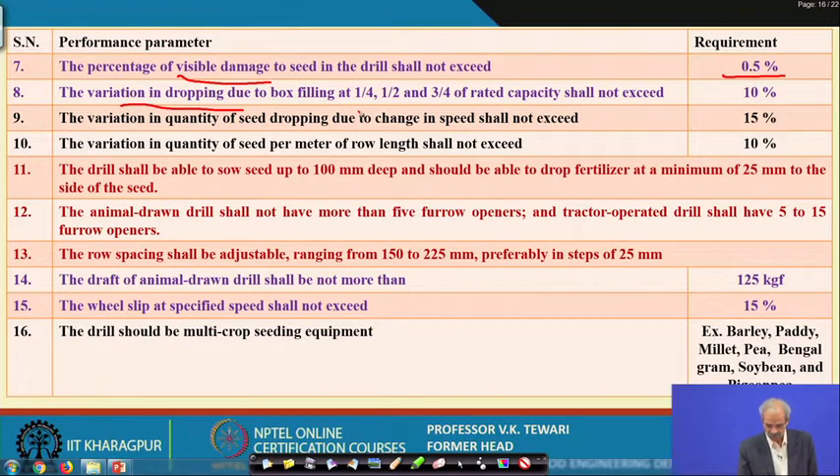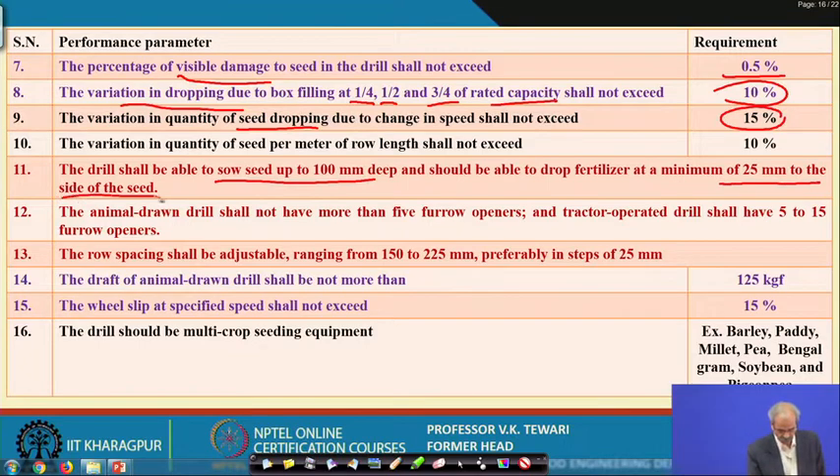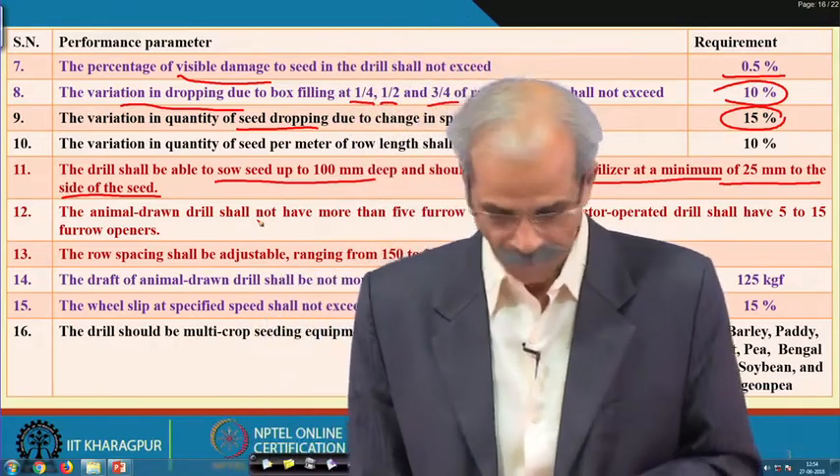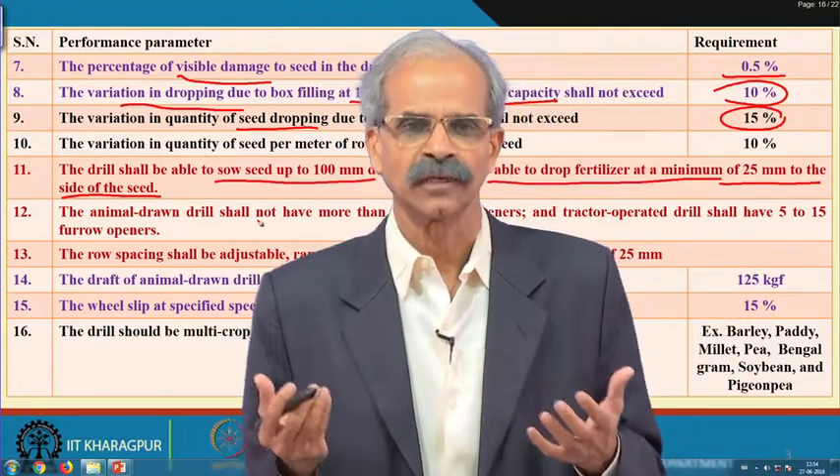Dropping variation at one-fourth, half, and three-fourth rated capacity shall not be more than 10 percent. The variation in the quantity of seed dropping due to change in speed shall not be more than 15 percent. Similarly for variation in seed quantity per meter, minimum 25 mm depth of seed — these differences apply for fertilizer dropping as well. For animal-drawn seed drills the bureau gives separate values; if you are asked to do testing for a tractor-drawn unit you can take care of the differences accordingly. The drill should be multi-crop — it is good for the consumer or farmer so he need not have different types.